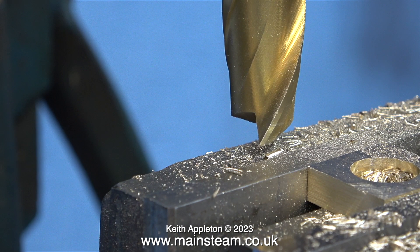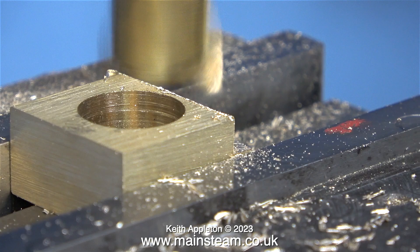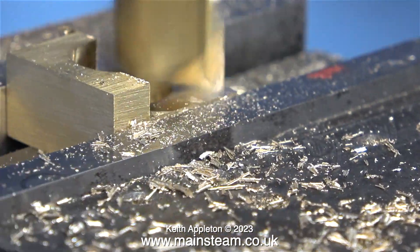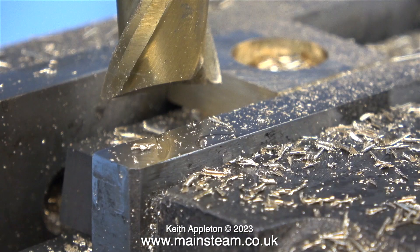Another word of caution: it's not a good idea to use a slot drill because they're very vicious. Depending on the quality of the milling machine you have depends how quickly you can remove the metal from the brass block. This milling machine isn't particularly brilliant as I always mention, but it works okay for me and I do like to use it because it's a very average machine.